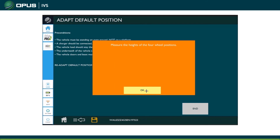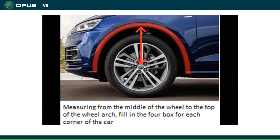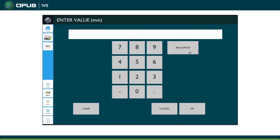It's asking you to measure the height of all four wheels. There's a picture showing how to measure it: go from the center of the wheel cap to the top of the wheel arch, just as the arrow indicates. Do that measurement for all four wheels and record them in the corresponding boxes in millimeters.